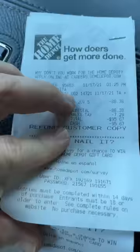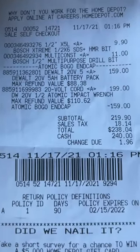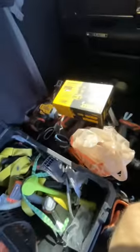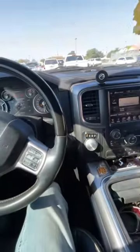Anytime you see a max refund value there, if you return that battery you get the atomic impact wrench — the half-inch — for $110.62. I got the impact wrench, returned the battery, got my money back. And that's how you do the hack for those of you who are wondering.